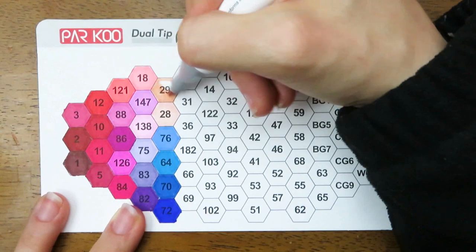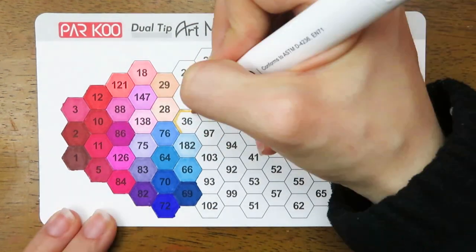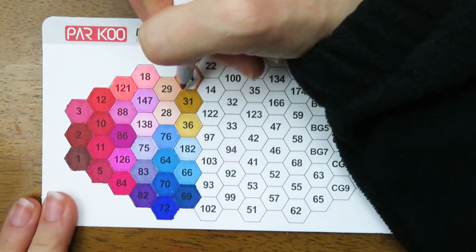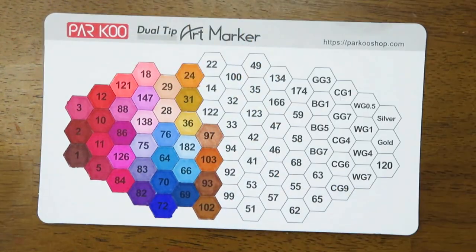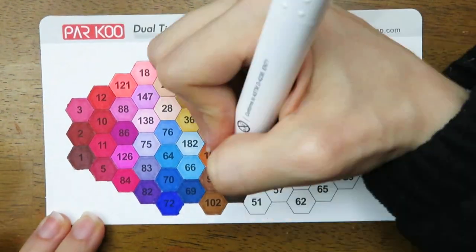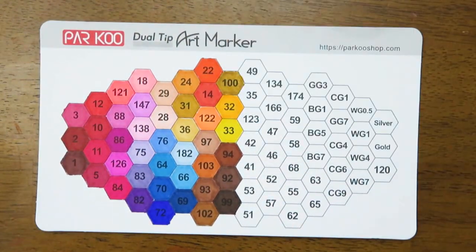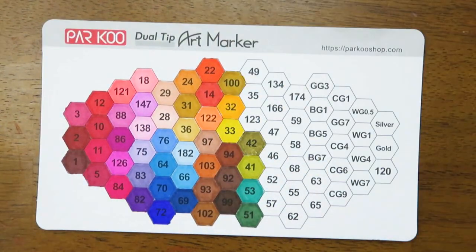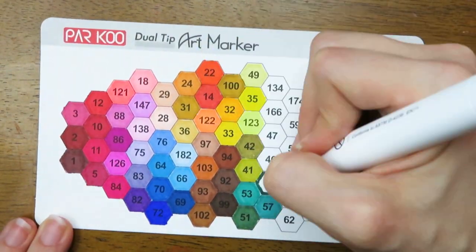This 80-set of markers comes with a really nice variety of colors. One thing I noticed while swatching is that the caps are on super tight for a lot of the markers — I had to really pull to make the caps come off, though some were easier to remove than others. Also, these markers definitely have a smell to them. I'd say it's similar to a permanent marker and kind of a Copic kind of smell. These Parkoo markers have a bit of a stronger smell than some other markers I've reviewed.